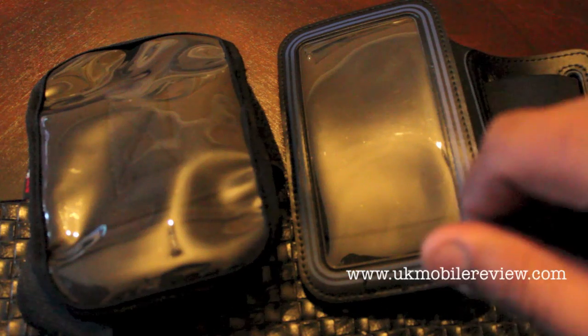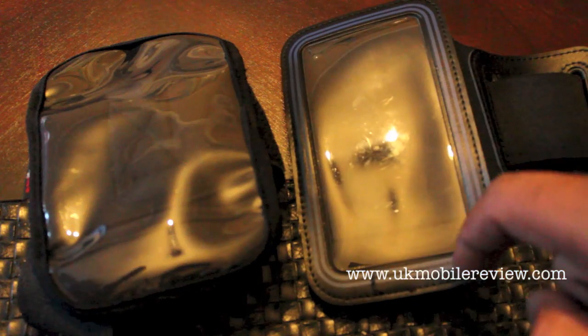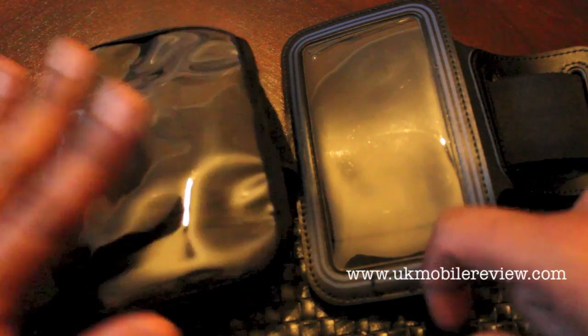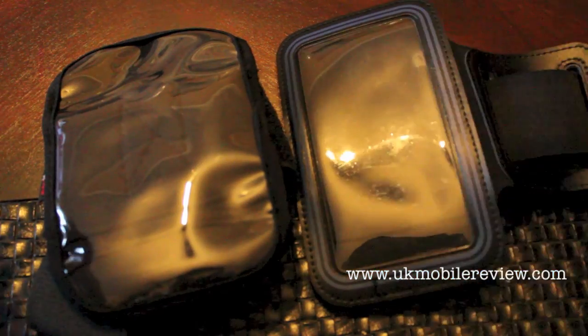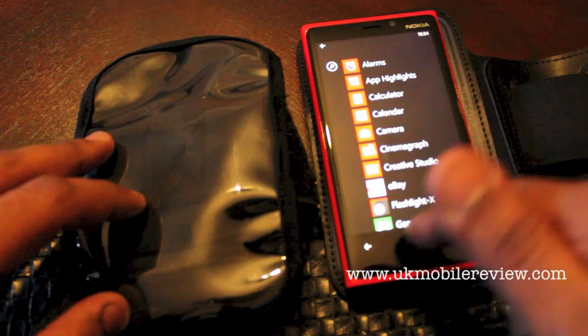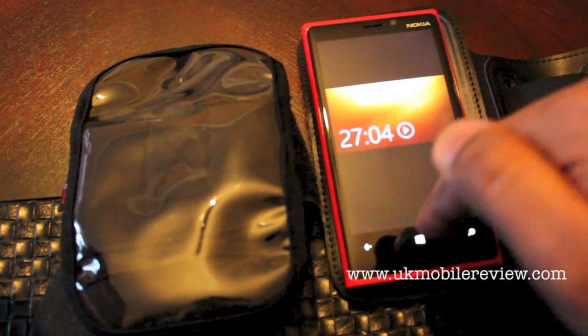Unfortunately in our first test on Nemesis Inferno the 920 stopped recording in this case and the HTC One stopped recording in this case. We're not sure why with the HTC One, but with the 920 it's because it's such a tight fit it's likely that one of the side buttons or the bottom buttons were pressed, even though we'd switched off the advanced multi-touch feature.